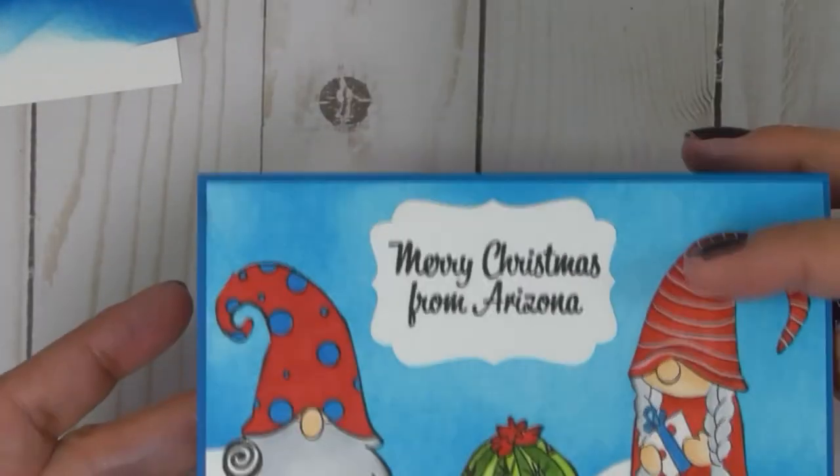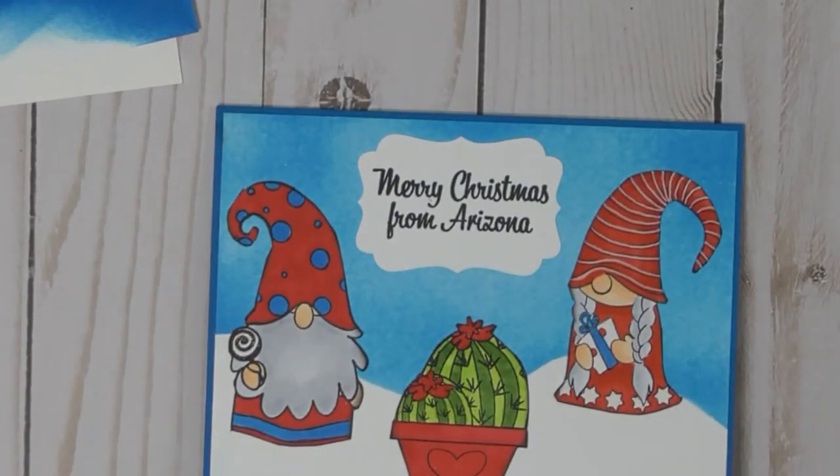I really love the way this turned out. I'm quite happy with it — super cute. Thanks for watching.